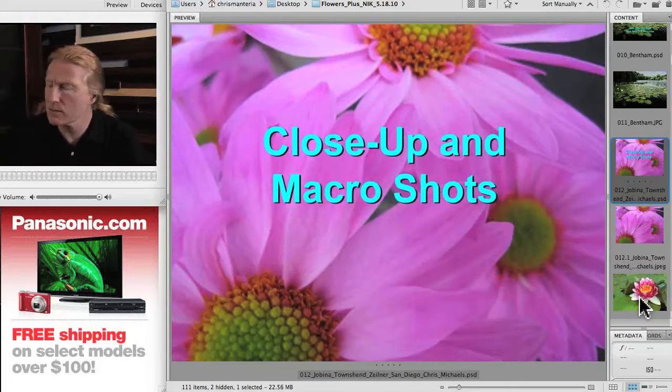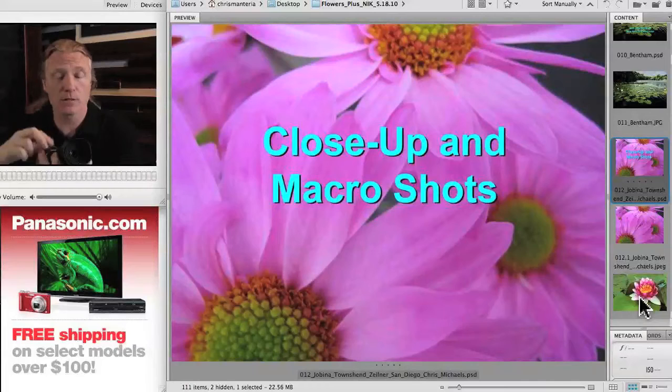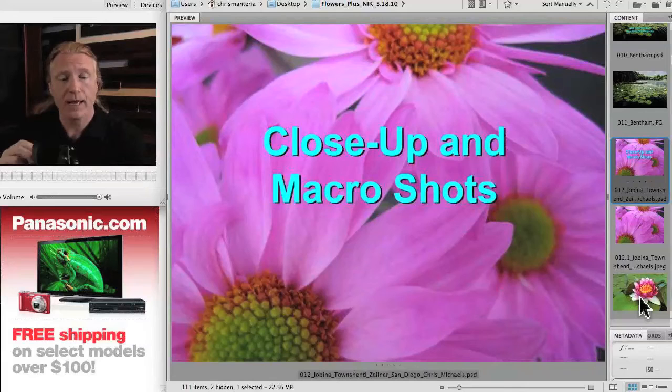The specific lens I've got here is a Panasonic 45-millimeter macro lens. On Panasonic cameras there's a 2x crop factor, so 45 times 2 makes it a 90-millimeter equivalent, which is a very nice lens for macro, very close-up.